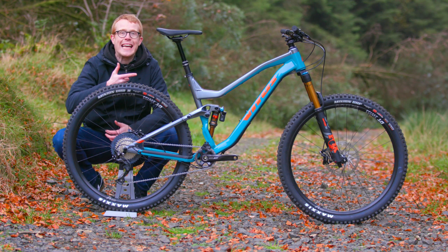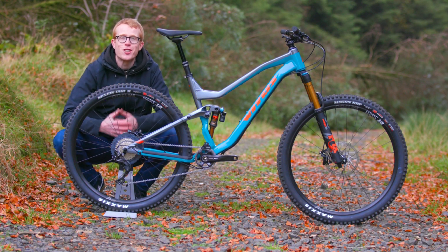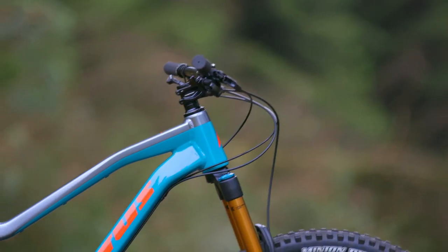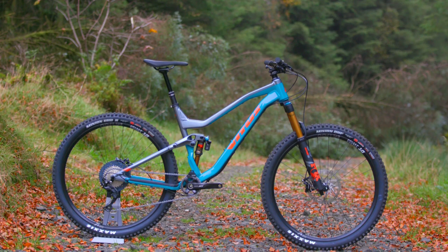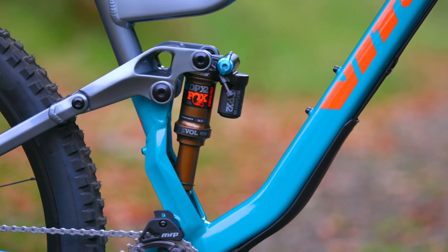Check it out, this is the 2019 Vitus Sommet VRX, a full suspension trail bike built for fun, performance and anything else you want to throw at it. Its strong lightweight aluminum frame combines with a component package and suspension platform that'll have you wondering why you're bothering looking at other contenders. Let's take a closer look at the spec.